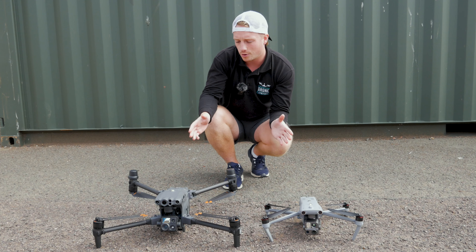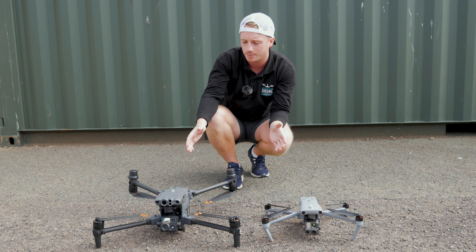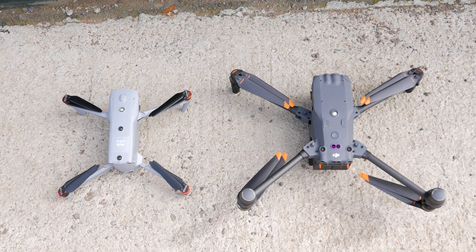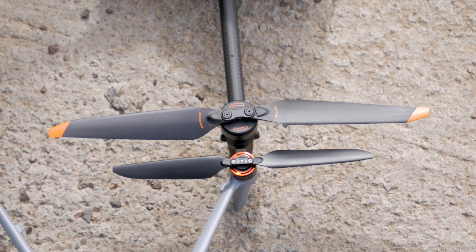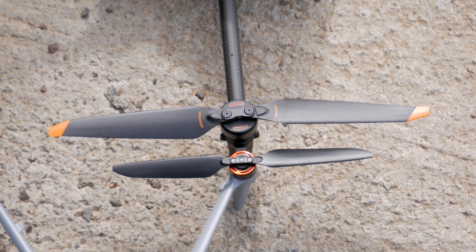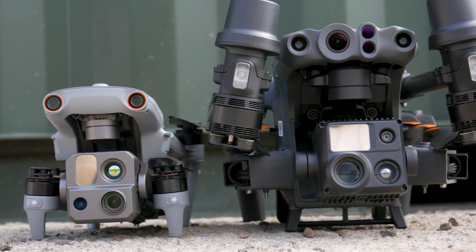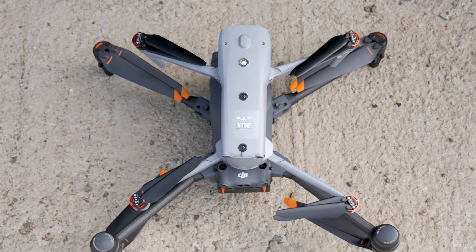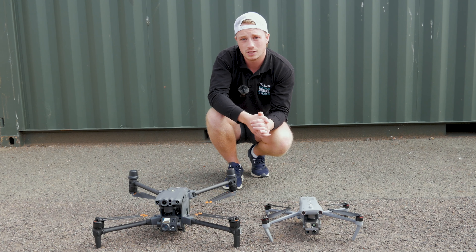We've got the drones out in the field for some quick size comparisons. You can see them side by side folded and unfolded — there's quite a big difference in the size of props between these two craft, and you can also see the difference in the payloads and the size of the sensors. Without further ado, let's get the drones in the air and delve into the sensors within the payload.